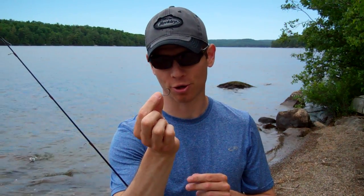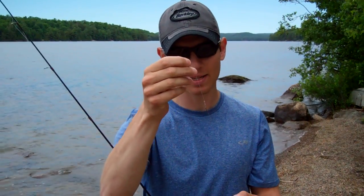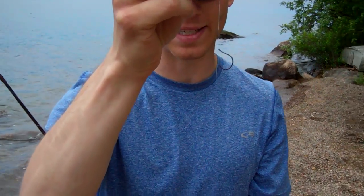Hey guys, anybody who does a lot of drop shotting knows how critical it is to have the hook point facing up on your hook when you've actually tied your rig. That said, when you do tie the knot, sometimes when you've got your tag in, the hook is actually facing down.